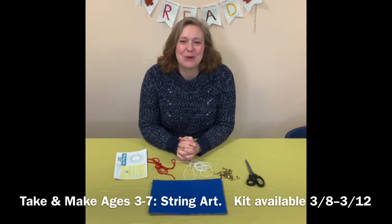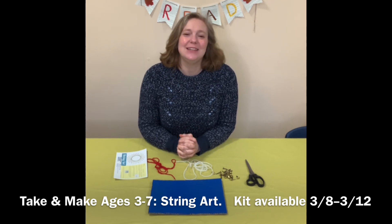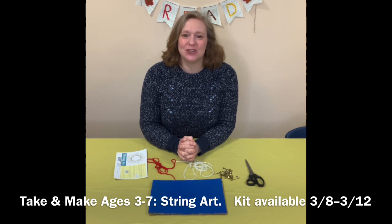Hello everyone, this is Mrs. Brown from the Attaborrow Public Library. Today I am going to show you another one of our Take and Make activities, and in this one we are going to be working on string art.